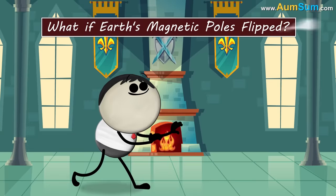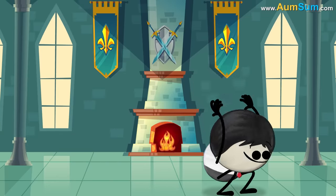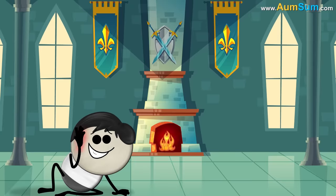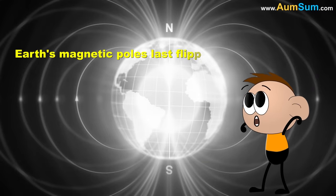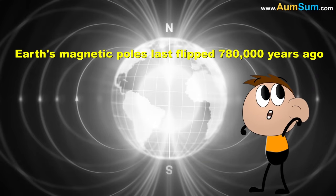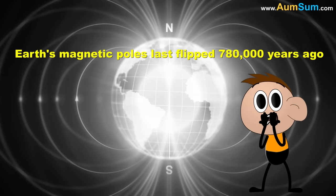What if the Earth's magnetic poles flipped? Then I will perform a backflip! Earth's magnetic poles last flipped 780,000 years ago. If it were to flip now, the following problems might occur.